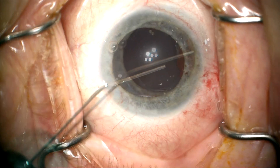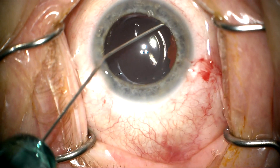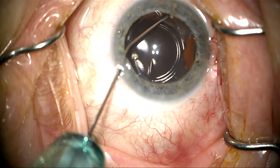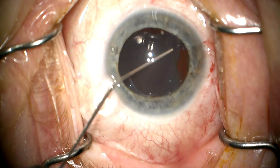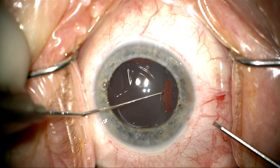I don't really know what's behind this lens because we have no view, but the ultrasound was normal. Here we're continuing to inflate the capsular bag with cohesive viscoelastic until we can get the lens a little bit mobilized.